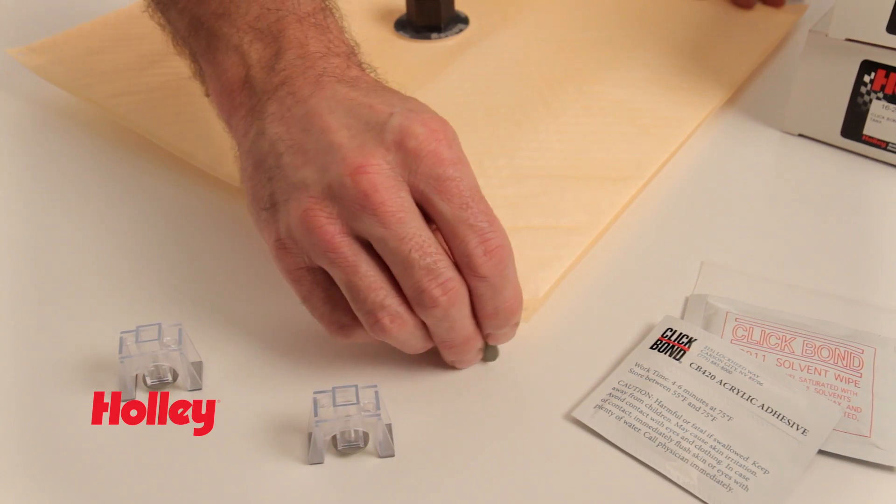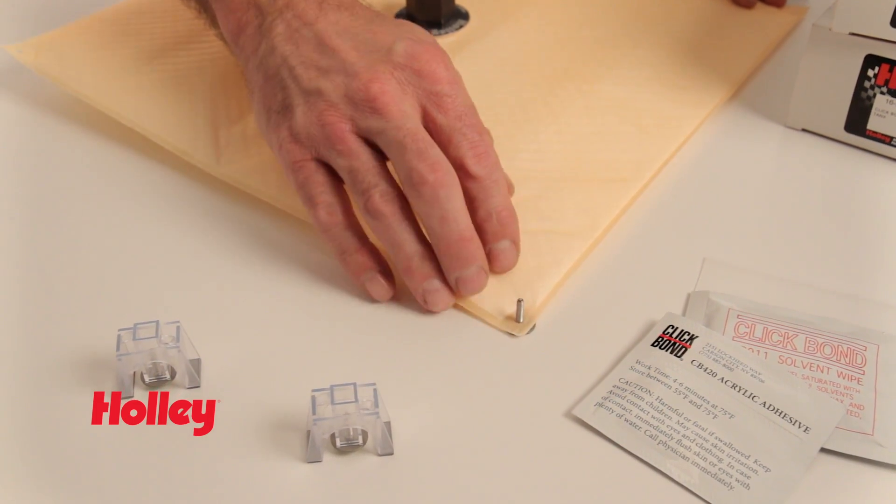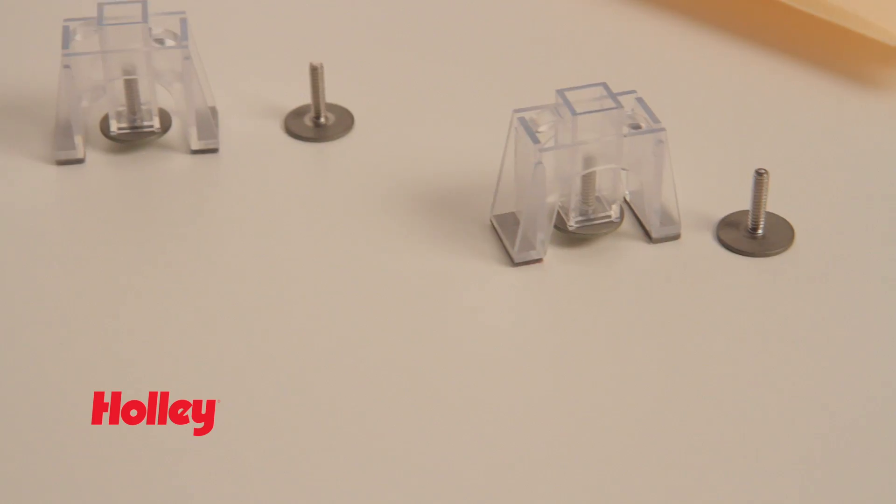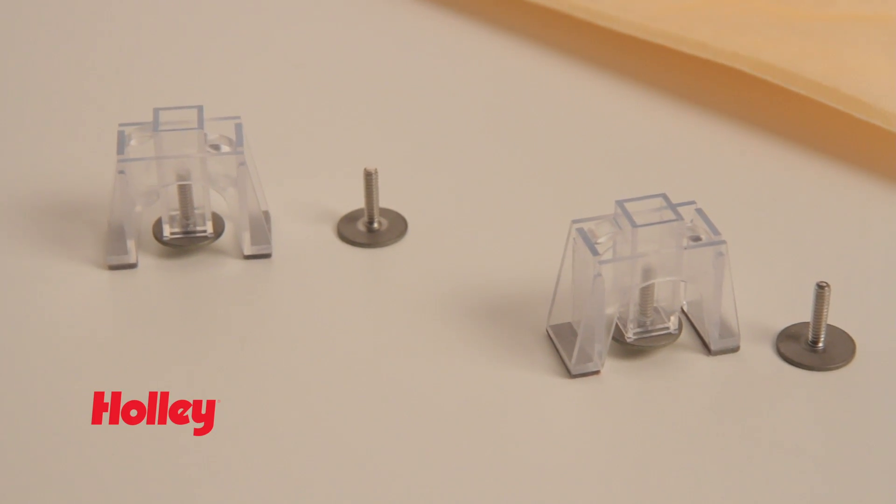Or if you're using a polypropylene or non-magnetic-constructed fuel cell, Holley offers a patented ClickBond kit that utilizes a special two-part epoxy to securely mount the fasteners to the tank.